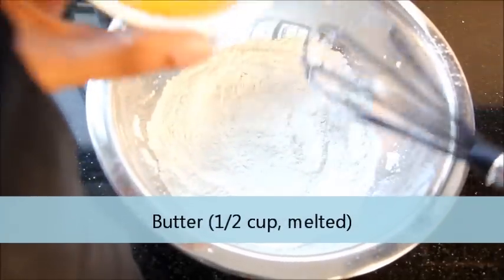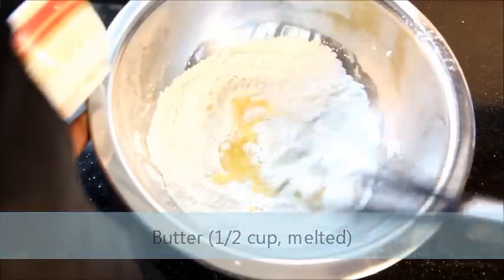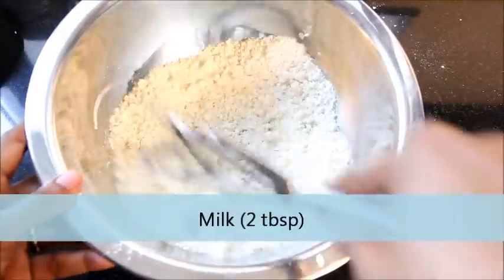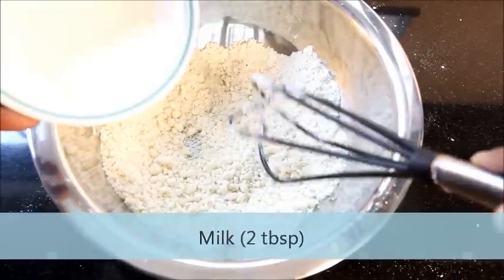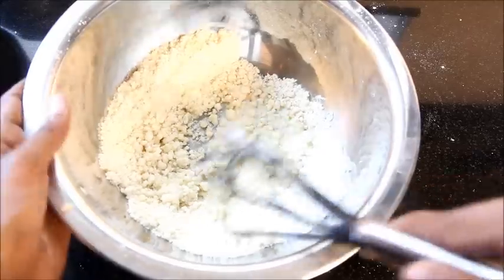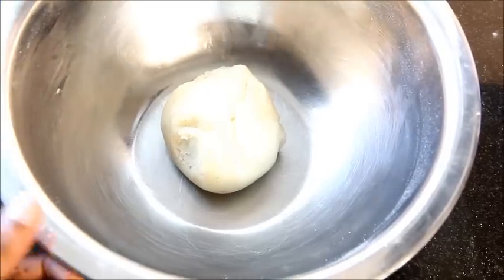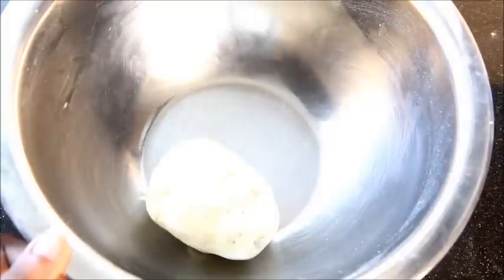Now add about half cup of melted butter over it, then add about 2 tablespoons of milk into it. Mix them again. I have mixed it nice and I have kneaded the dough with my hands.